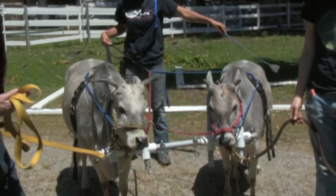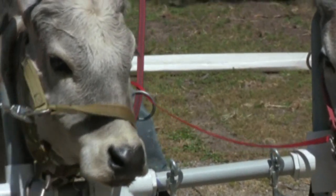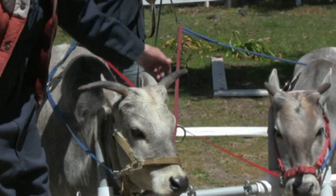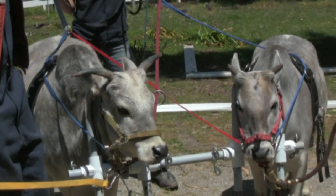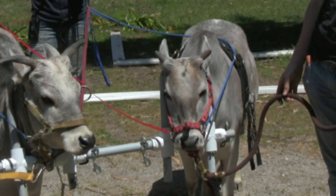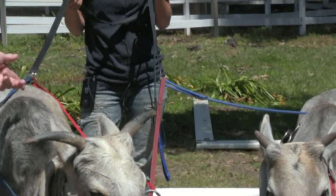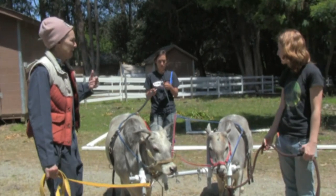On the cross-check reins — we've already showed you how the double yoke works. The cross-check reins have one dog leash here, one dog leash here for Susie — same with Selah. They cross in the middle with a ring and then come together to one pair of reins in Katie's hands. That's what you do with horses; we're doing it with our cows too, to teach them to move in pairs.